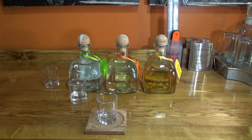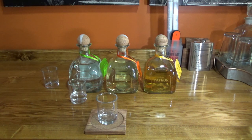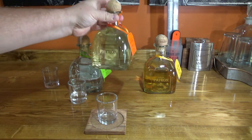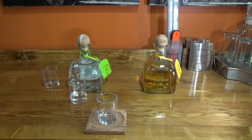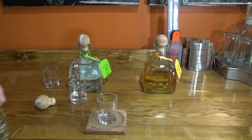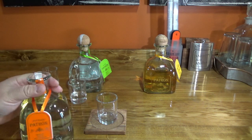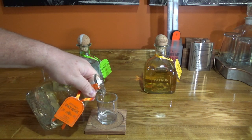I'm going to get a different glass and rinse my taste buds off with a little bit of ice water. I'll say upfront — I like all three of these, but I'm not sure what I like best. These are probably the three most common varieties of Patron you'll see. If you go to a party or ask for a Patron at a bar and don't specify, you might get an Añejo, but most likely you're going to get one of the first two.